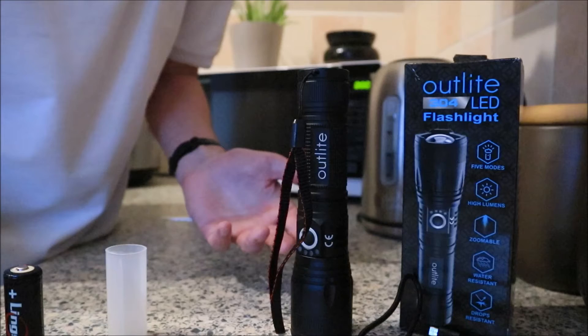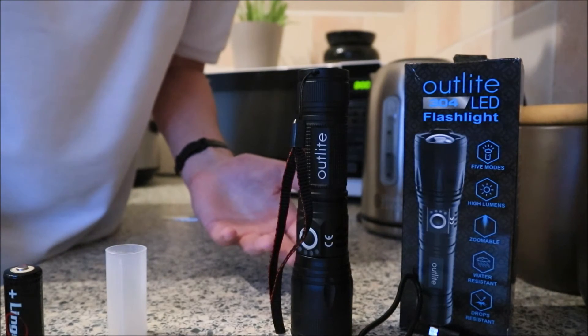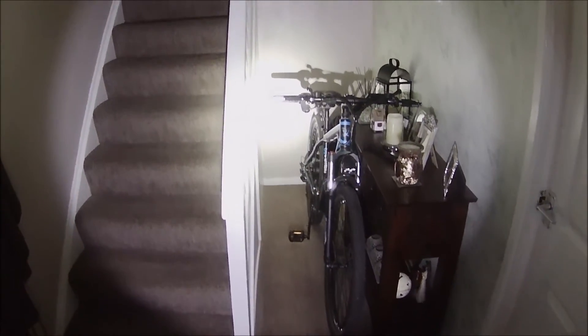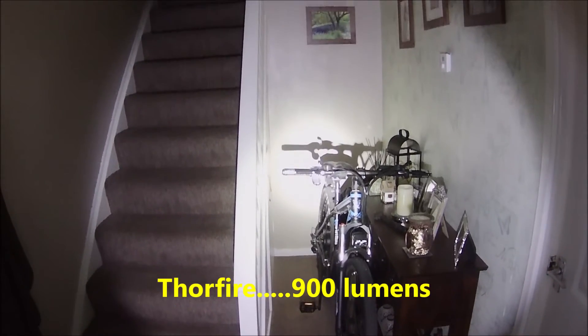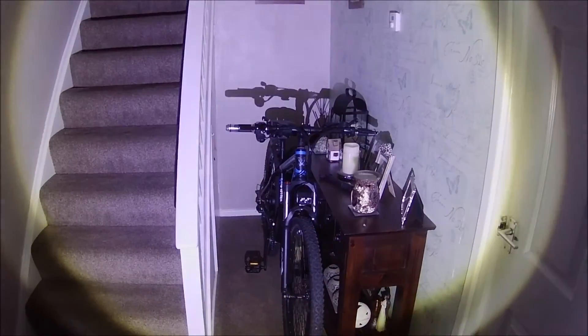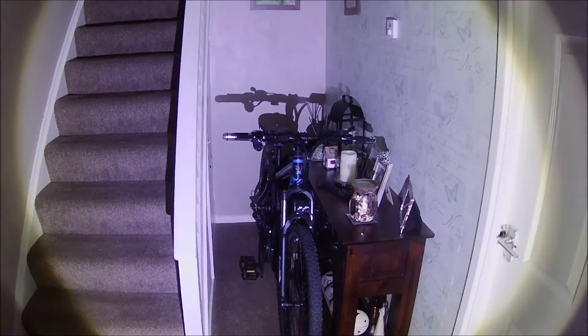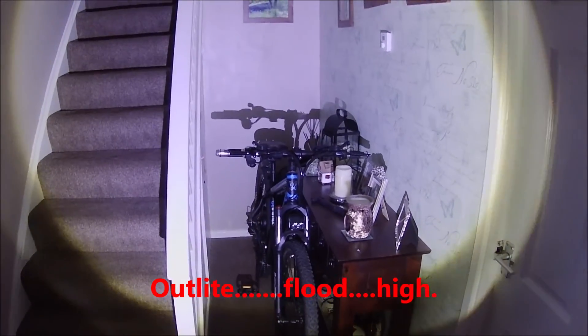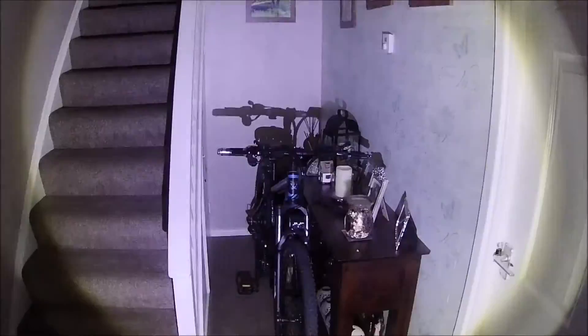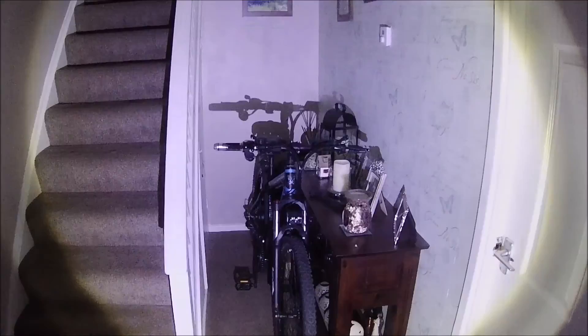I'll do a test when it gets a little bit darker in this room, because it's too bloody light.